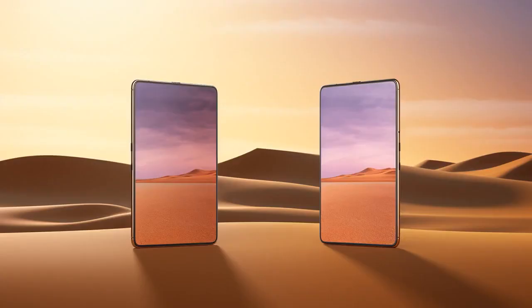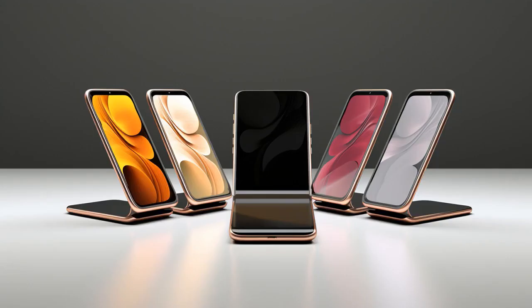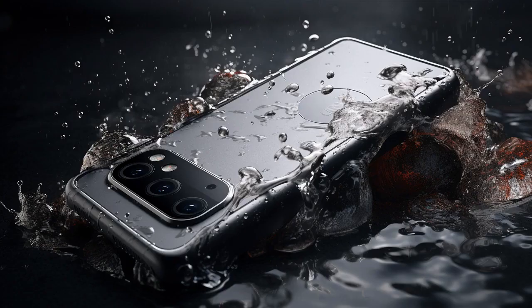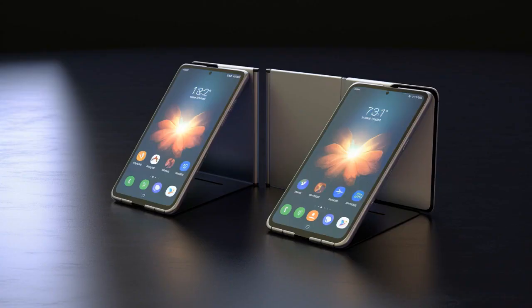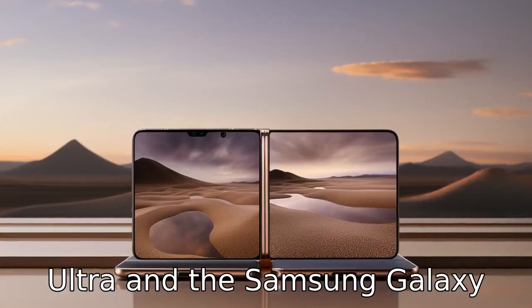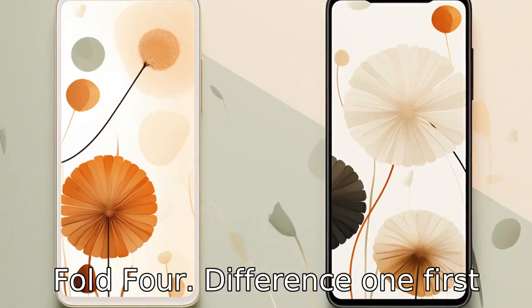Why don't you ever play hide-and-seek with a Samsung S22 Ultra and Fold 4? Because good luck hiding when they're unfolded and ultra-zooming in on you. Now let us look at 11 critical differences between the Samsung Galaxy S22 Ultra and the Samsung Galaxy Fold 4.